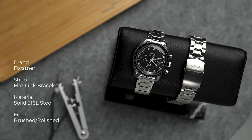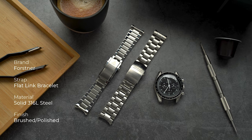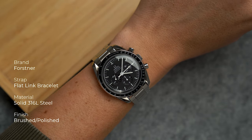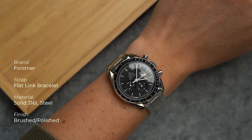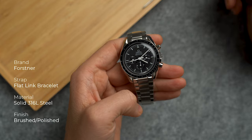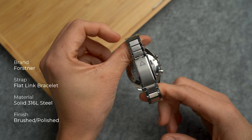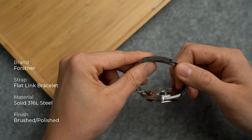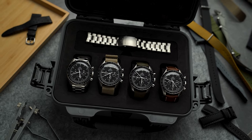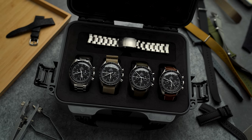If you always dreamt of that Ed White Speedmaster but settled with the 1861 Speedmaster Hesalite like me, there's still hope — there are some really good aftermarket bracelet options available. The one I have here is the Forstner flat link bracelet, a reinterpretation of the famous Omega 1039 bracelet. I have the polished version with brushed center links, but a fully brushed one is available too. The bracelet is a lot lighter than the original, it has a nice taper, and best of all it has no fewer than six micro-adjustments on the clasp.